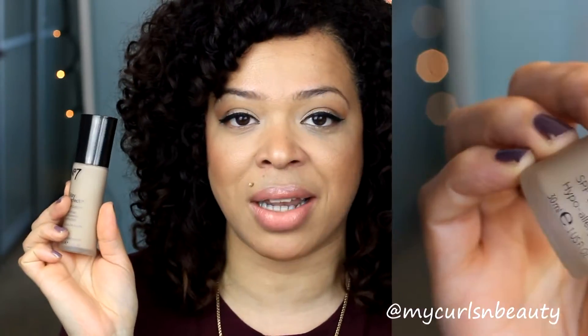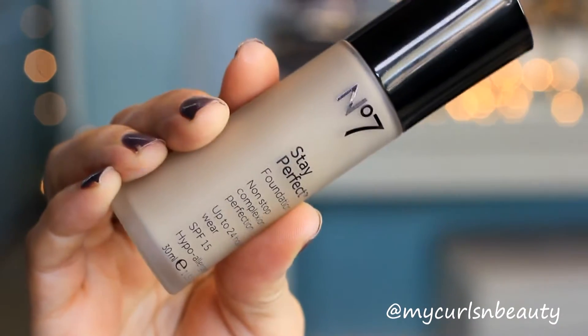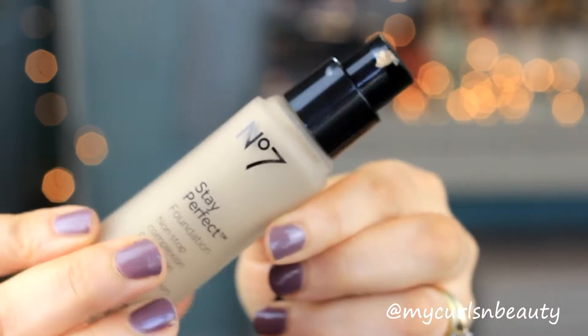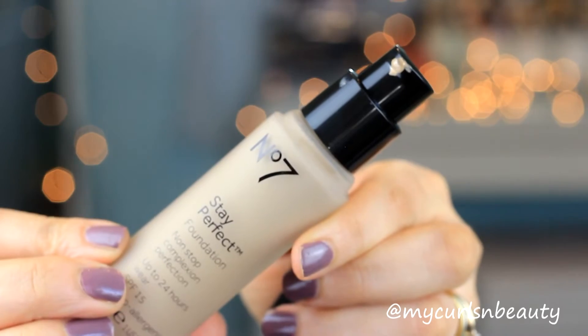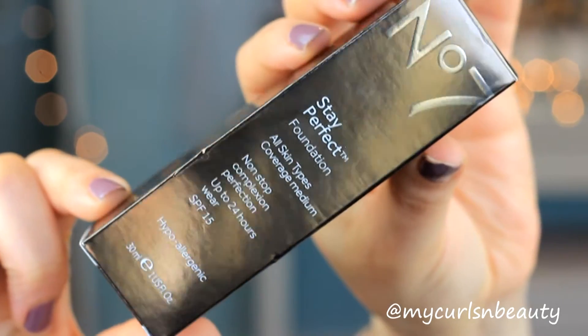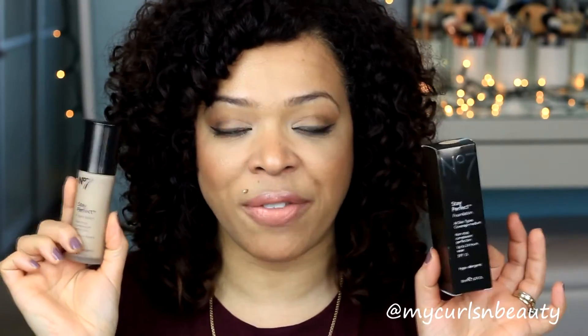Starting with the packaging — the foundation comes in a box, which I find really nice, and that's perhaps part of why it's expensive because this foundation costs £14.50. The outer packaging is a frosted glass bottle with a pump, which is always a plus. On the bottle it states: No. 7 Stay Perfect Foundation, suitable for all skin types, medium coverage, non-stop complexion perfection lasting up to 24 hours of wear, SPF 15, hypoallergenic, and it comes in 30ml of product.